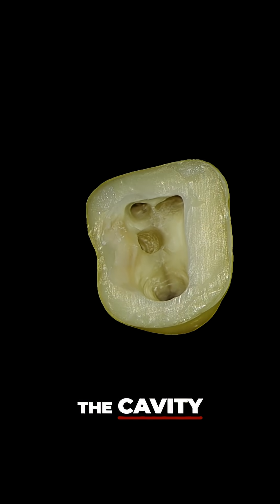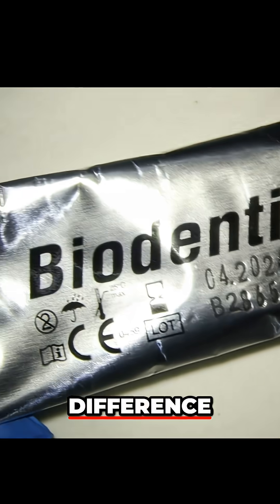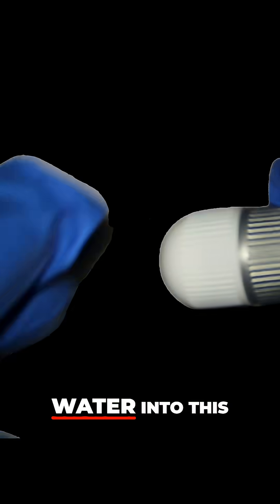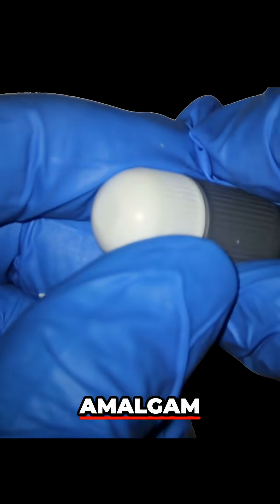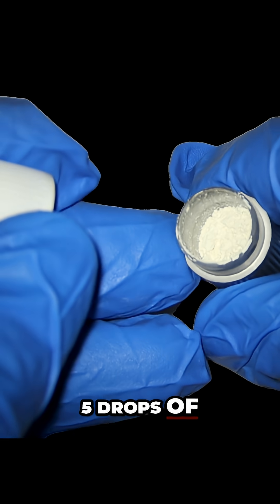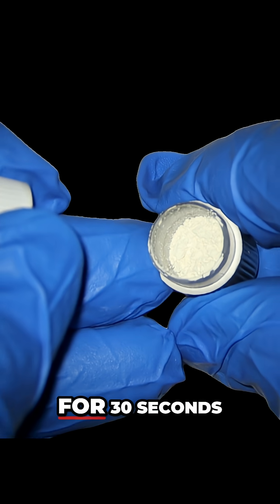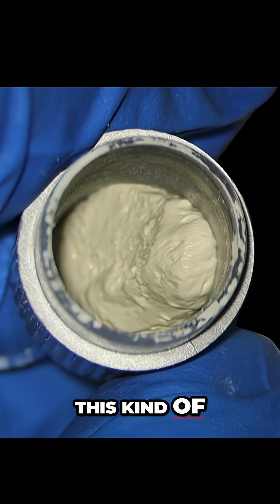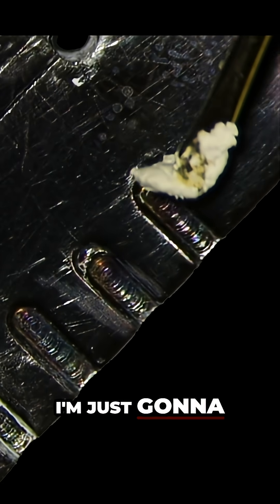So, perforation in the cavity floor here. The difference about Biodentine is it has to be mixed — you add a little bit of water into this capsule, it's like an amalgam capsule. You add five drops of water, put it in an amalgamator for 30 seconds, and then once it's all mixed it comes out with this kind of consistency.